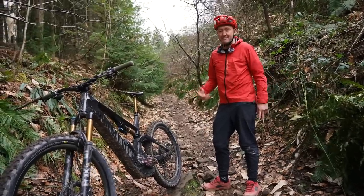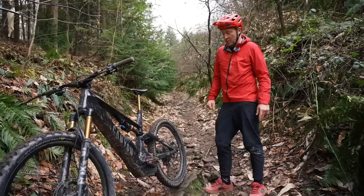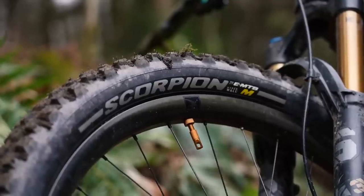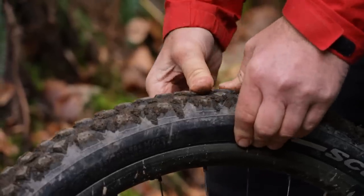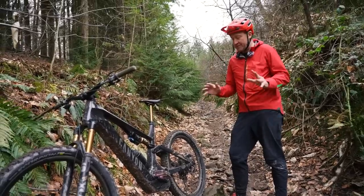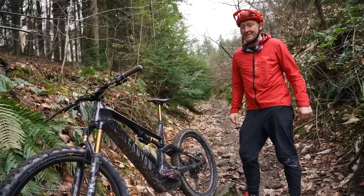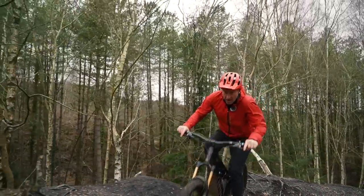I'm sure most of us will have lost traction and spun out at some time on our e-bikes on a slippery climb or slope. A lot of that time, it's either down to technique or simply the power from your motor. The good news is that lowering the pressure in your rear tire will gain you traction on a climb. The question is, how low can you actually go without losing control on the descents? Finding the best pressure for an MTB is a tricky question.